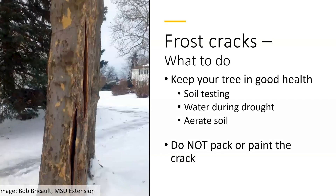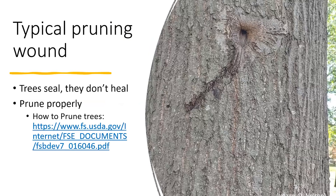Here's an example of another tree with frost cracks on the Michigan State University campus, and this tree is still growing. So the question of will my tree die — no, not in the immediate future, but you do need to make sure the tree is okay.